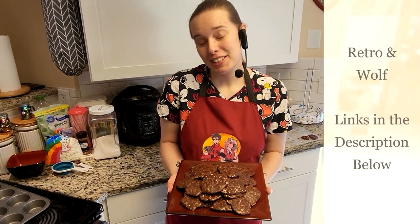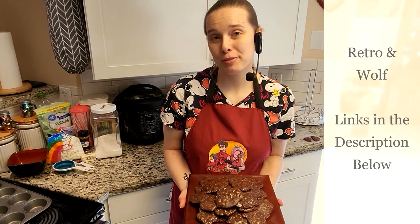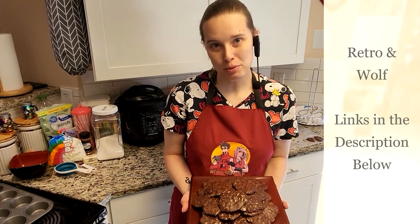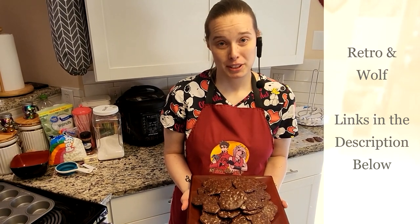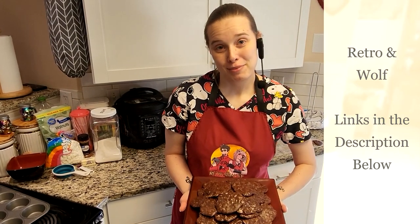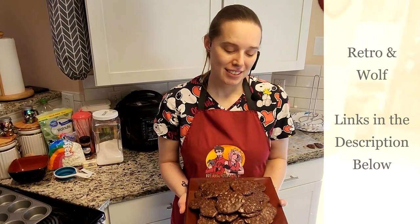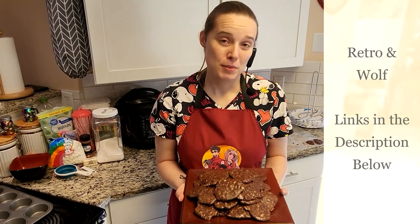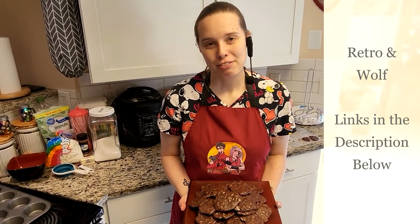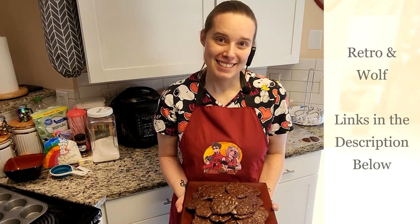I want to thank you guys for coming and checking out the video and joining me here in Wolf's Tavern. I'm Wolf, or Wolf Angel from Retro and Wolf. Make sure you check us out — we have YouTube, Facebook, Twitter, a Twitch channel for gaming, and also a Discord. If you want to give me more ideas of what to make or leave any positive comments, feel free to do so on our Facebook or come chat with us on Discord. Thank you once again — bye!